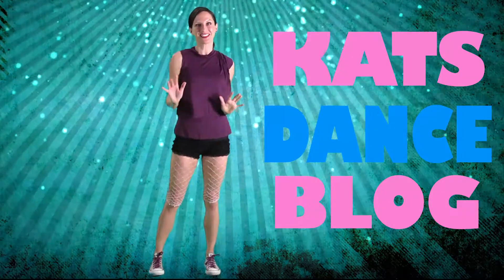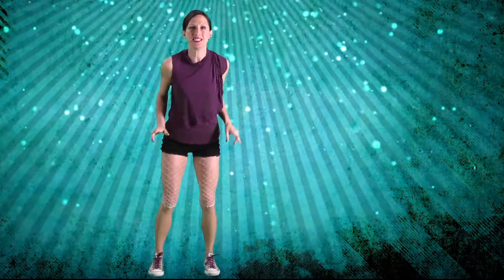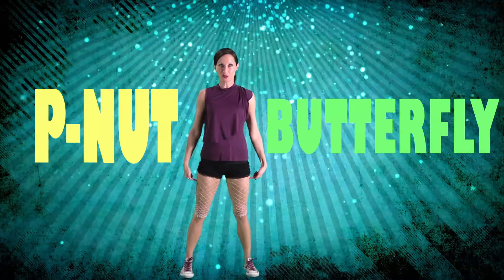What's up everybody, you're back at catsdanceblog.com, that means it's time for a new dance move. This one is groovy, it's fun, it's easy — it's called peanut butterfly. You're going to start with your legs about shoulder width apart.